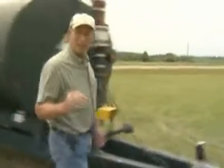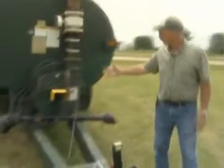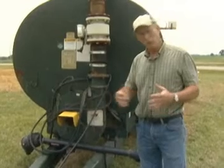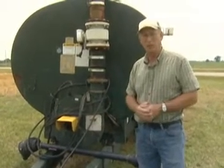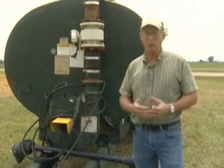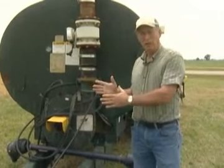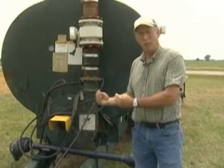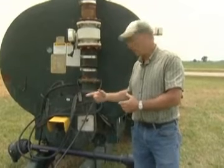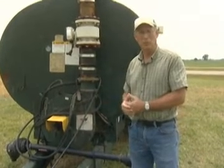What keeps the seed uniformly distributed in suspension is the PTO pump on the spreader I use, which is a 3,000-gallon tank. This PTO pump has a capacity of about 1,600 gallons per minute. Now I've been using a 12-foot airway, and to get the rates I want — 6,000 to 8,000 gallons per acre — I only need about 600 gallons per minute. We have a gate valve that we calibrate so we get the flow rate we want out the back, and what doesn't come out the back is recycled through the tank. That bypass flow is what keeps the seed uniformly distributed in suspension.